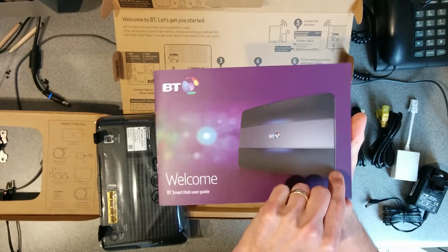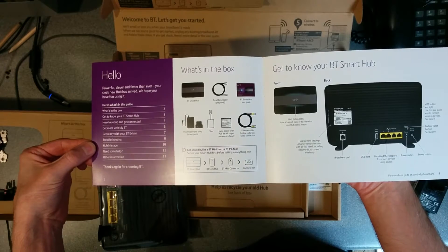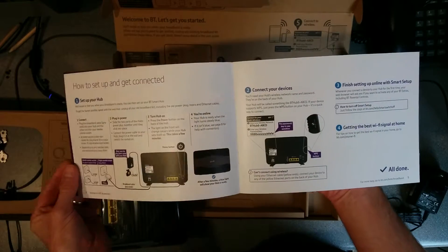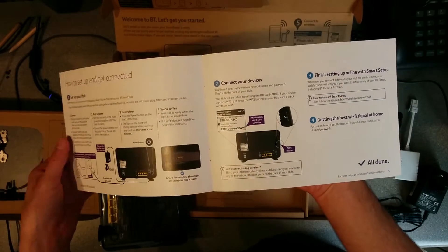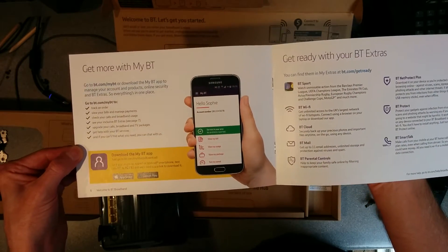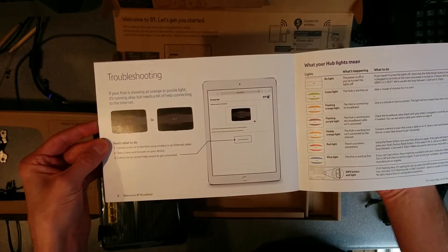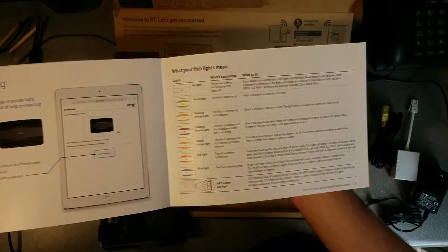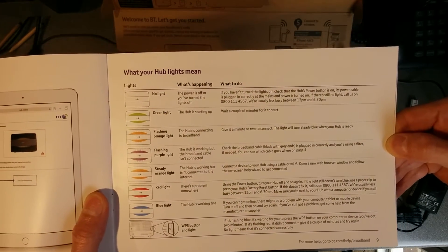Some instruction manual — how to get it set up and connected. That's very difficult, although a lot of people I see don't have filters on their phone lines. Get more features using the BT app. There's also troubleshooting on what to do if the lights are silly colours, and status information about what the lights mean and the flashings.